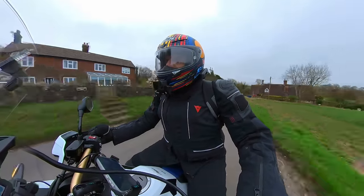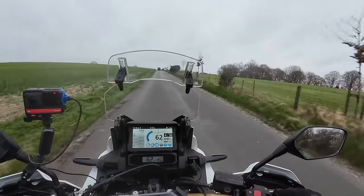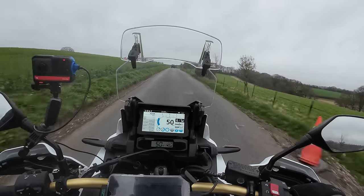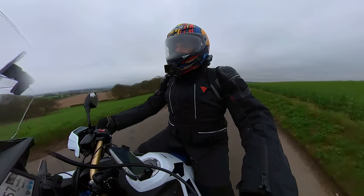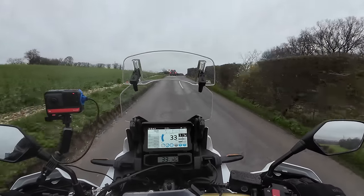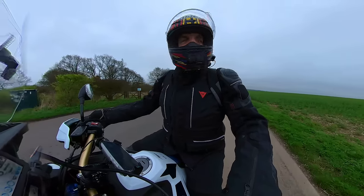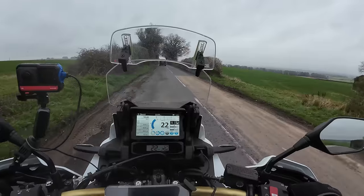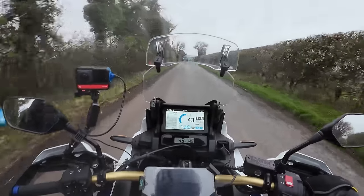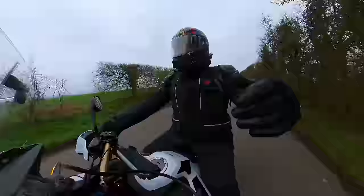It does sound absolutely great. It's a really fruity sounding engine — it's a 1078cc parallel twin, cross-plane, with a real sporty, brappy, sort of supermoto character. I think it's one of the best parallel twins. It only makes 100 horsepower — it's not the most powerful parallel twin in the business — but for 2024 they've eked a bit more torque out of it: about seven percent more in the bottom-to-mid range, which is where you want it. It's now about 114 Newton-metres, and it's a quick bike. You don't need any more than that.